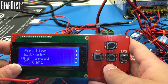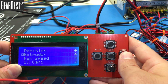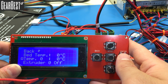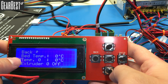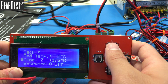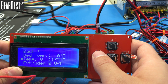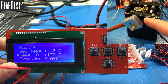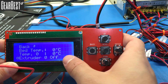Now let's check the extruder heater. Navigate into the extruder menu and click enter on the extruder temperature setting. It will turn white to indicate it's active. Press up to set it to 170°C and verify that the extruder is heating up — touch it very briefly to avoid burns. Then go to Extruder Off and click enter to set it back to 0°C.